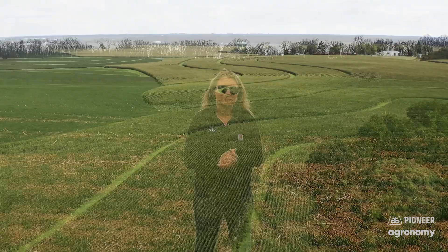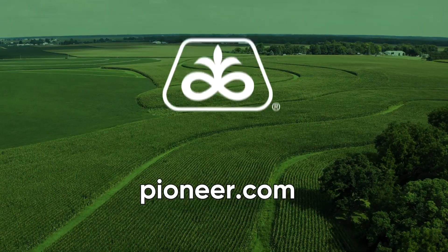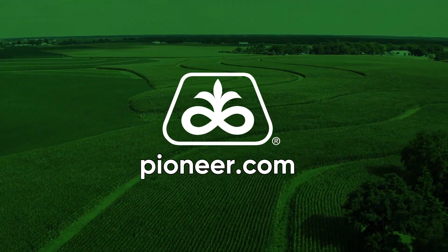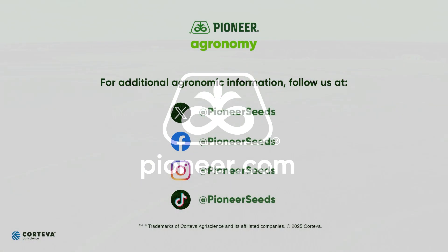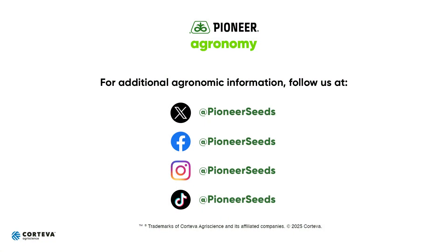With that, have a happy and safe planting season. That concludes this Pioneer Agronomy video podcast. Visit our page on pioneer.com and follow us on Twitter and Facebook for more agronomy insights.